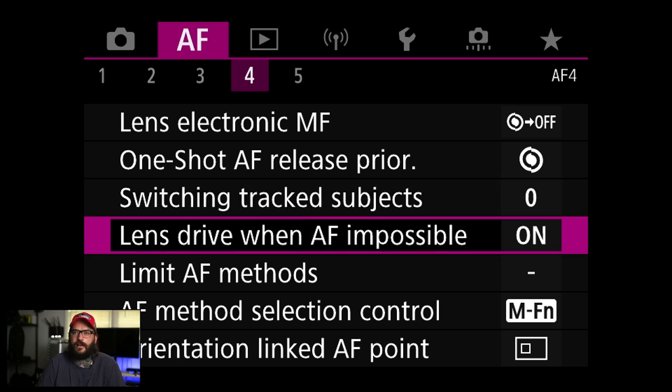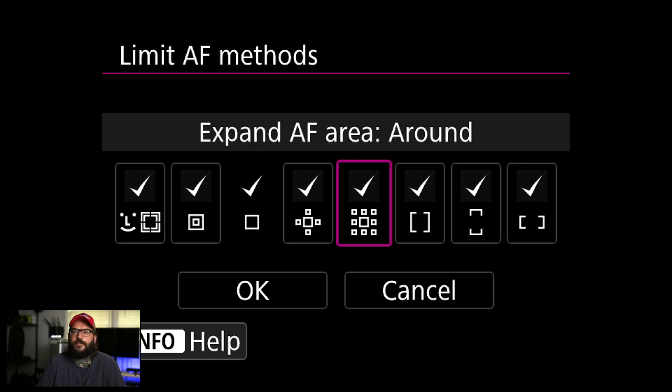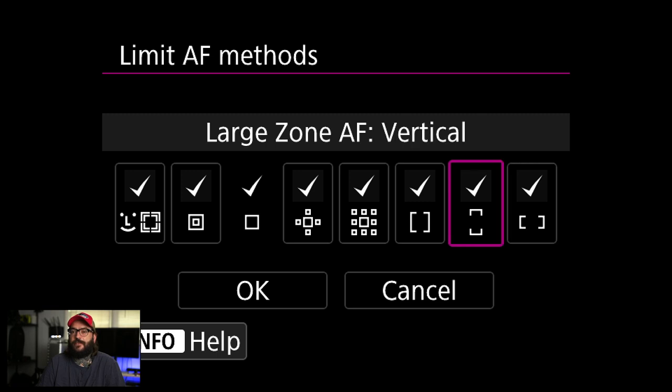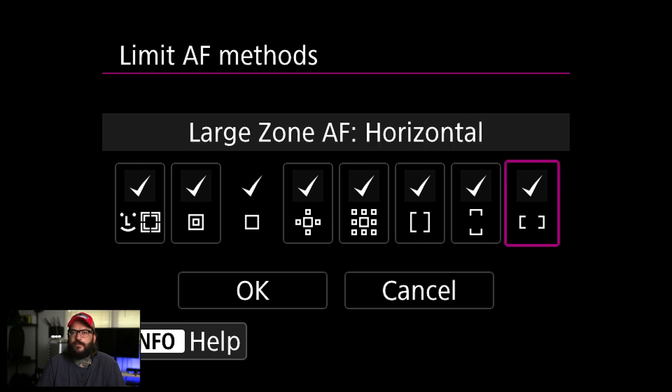Lens drive when autofocus impossible — I'm going to leave that on. You can limit the autofocus modes to turn off ones you don't use. I generally set it and forget it, so I'll probably leave it alone. I'd probably turn off the ones to the right if I turned off anything.